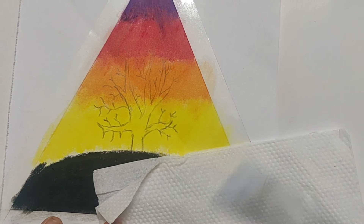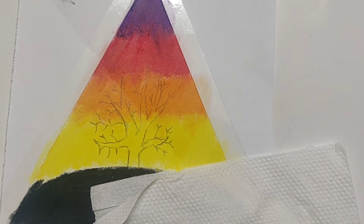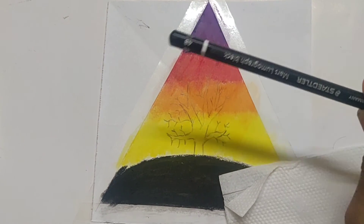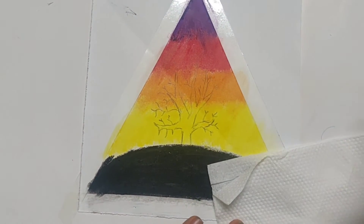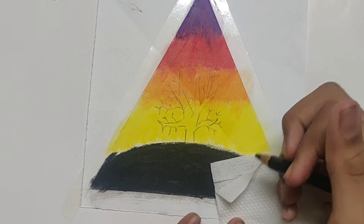Now this is the rough sketch of our tree and we can now finalize it. We have our 4B pencil — we can use it to give the outline for the tree, and by filling it inside we can use the 8B pencil.